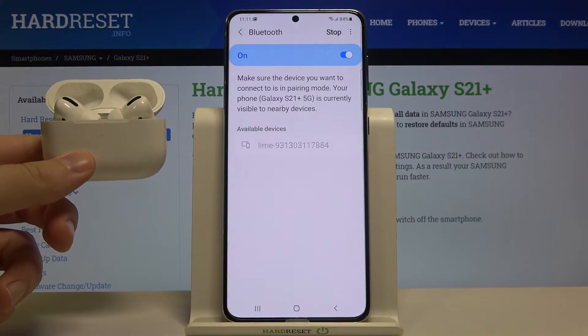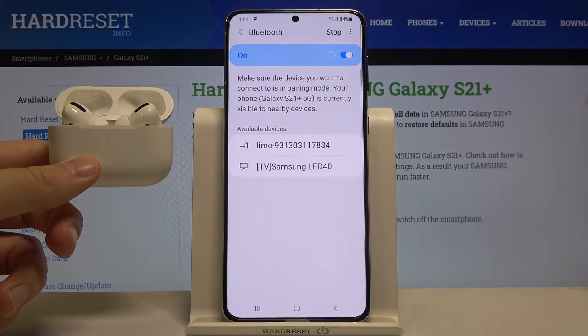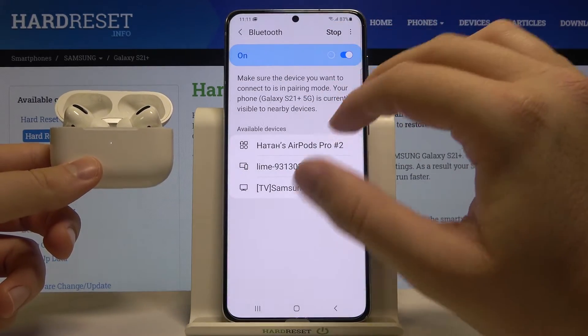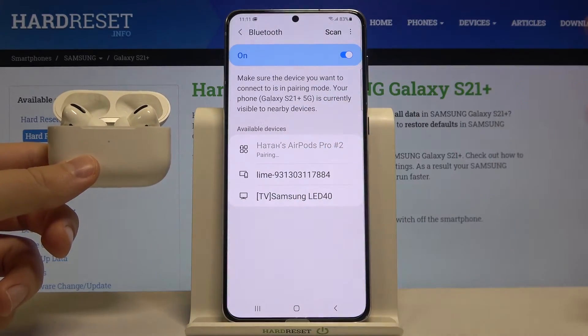Next, tap the switcher to turn on Bluetooth on your Galaxy. When the AirPods pop up on the list, simply tap on them to connect. If they are not on the list, click Scan again in the upper right corner.